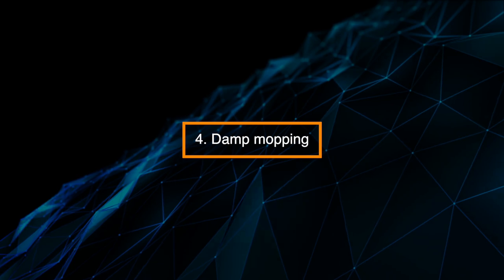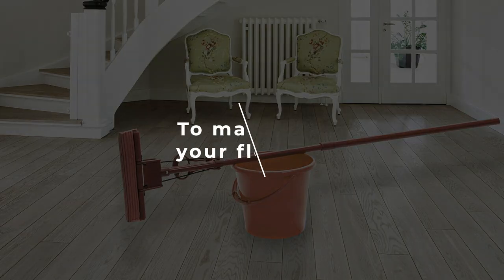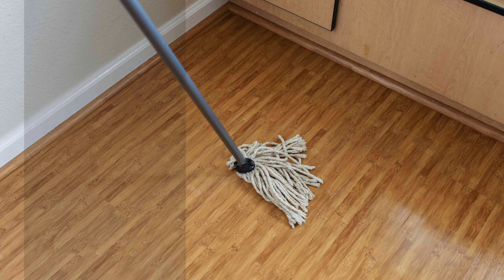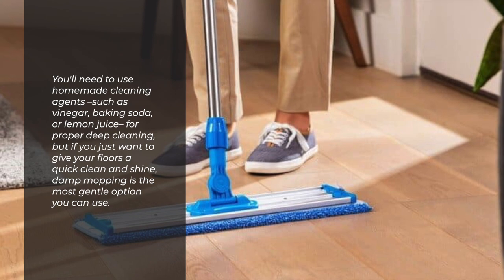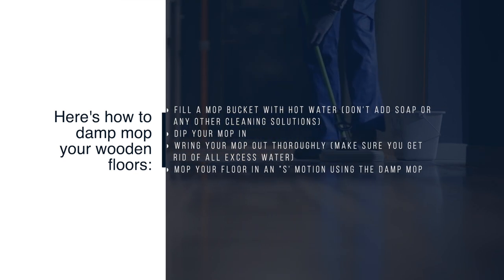Alternative 4: Damp Mopping. Even natural cleaning solutions can damage the finish of your hardwood floor over time. To maintain your floors, alternate cleaning with natural solutions and giving them a quick clean by damp mopping. Damp mopping is the most gentle option. Fill a mop bucket with hot water — don't add soap or any other cleaning solutions. Dip your mop in, ring it out thoroughly to remove all excess water, and mop your floor in an S motion.